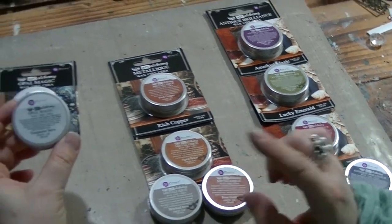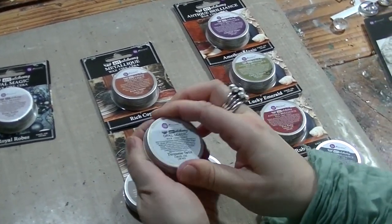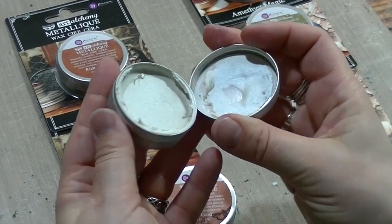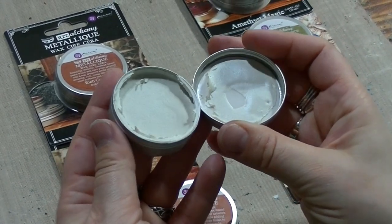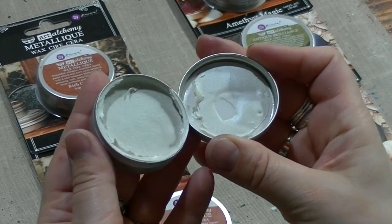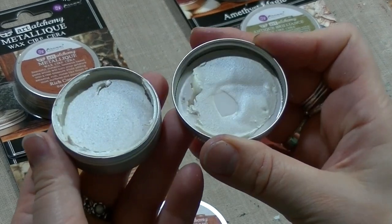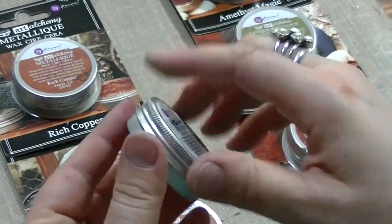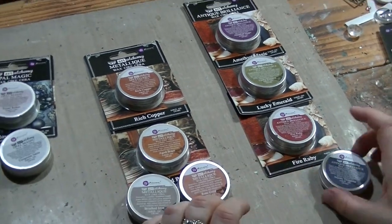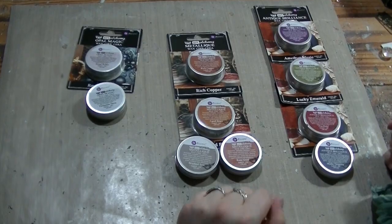Opal Magic is the one which is the most confusing, because you can't really see the color when you open the tin. Most of the time it looks just pearly and white, but if you apply it on a darker surface you are going to see the full electric beauty of this color. It's really rewarding, and I hope you are going to try them out because they are one of the most cool effects that I have in my range.